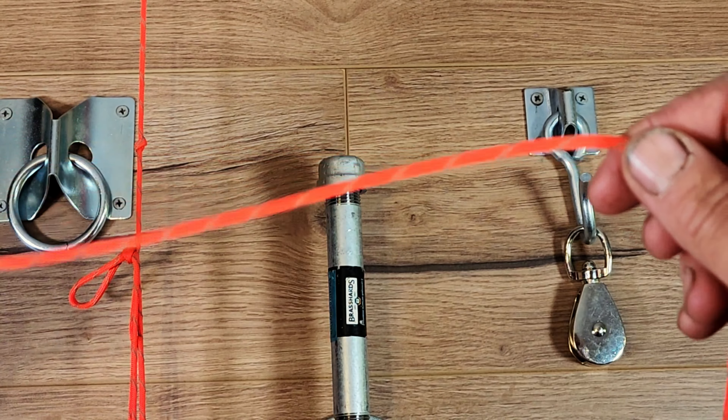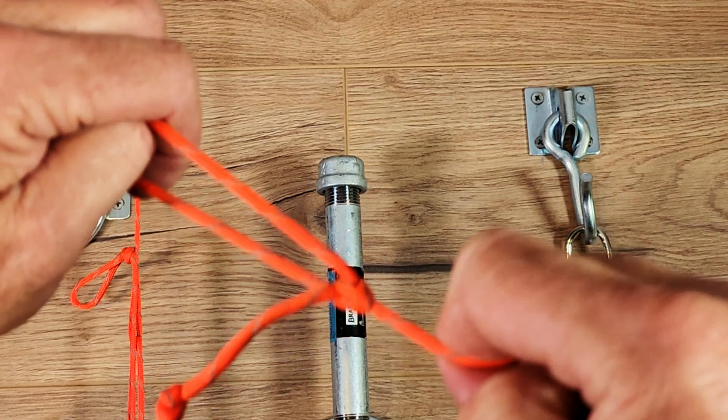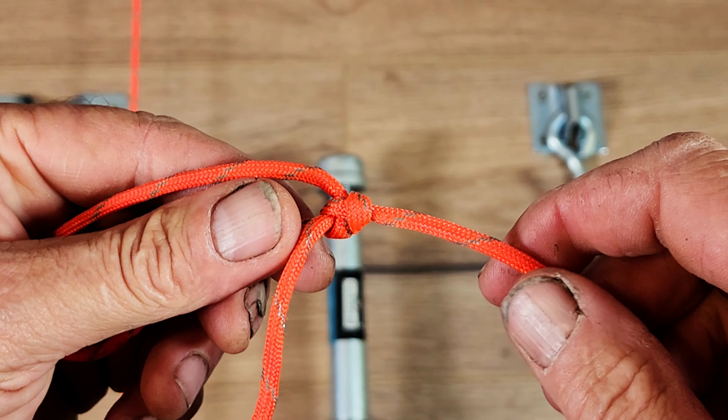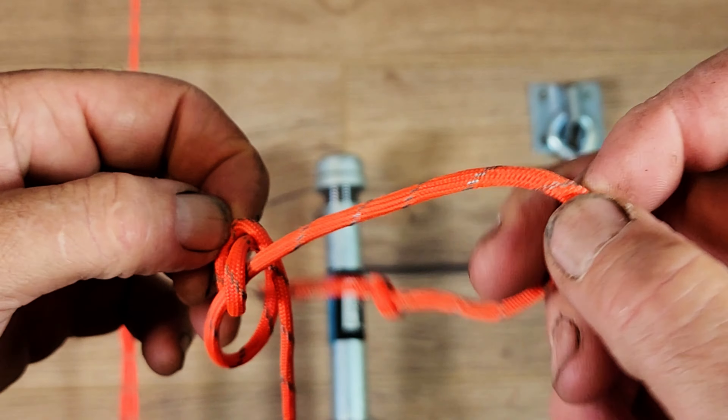When you pull it tight you'll see that it forms the bowline knot. You're not going to need the same technique to undo this as you would for the overhand knot, because no matter how much tension you put on it, this knot is easy to break. You'll see that the back part of the rope is turned up at a 90-degree angle — all we simply do is pull that down straight and that loosens everything up.